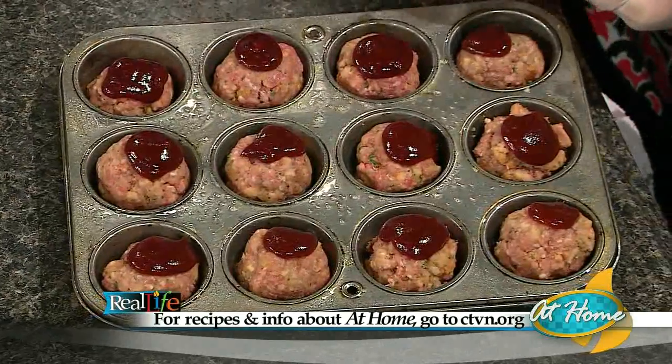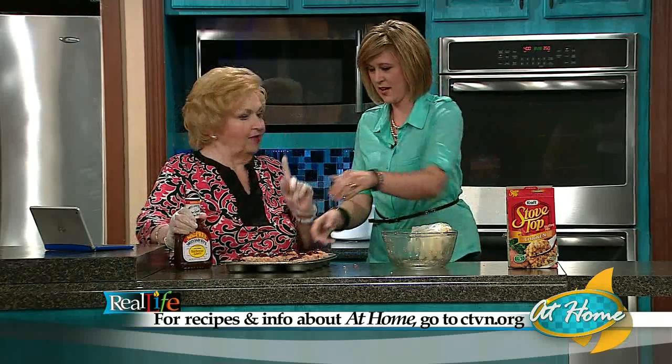Look at that — put those babies in the oven. Do you know if you made a regular meatloaf, you'd still be chopping onion? We already made it. When we come back, we're gonna show you the ways you can use this to serve your family. The recipe is always at CTVN — you can go there, watch this segment again, download the recipe, and have it in your files.